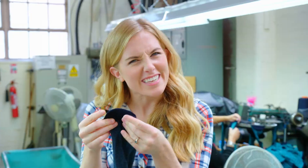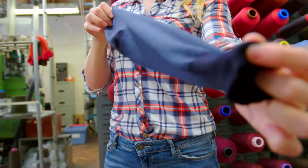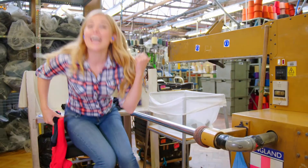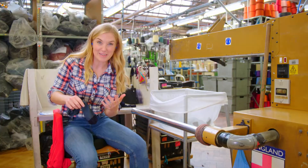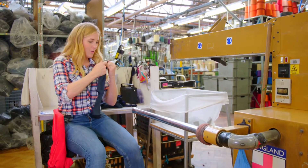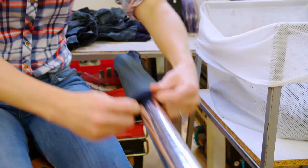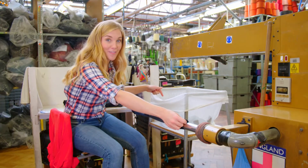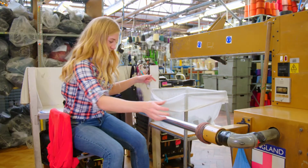But all the socks are inside out. Ta-da! That looks so much better, doesn't it? But because they have so many socks here, they use a machine to turn them all the right way out. This is a sock turning machine, and this part of it is a little bit like a vacuum cleaner. All I have to do is pull the inside out sock over the end, and then it will suck the sock the right way round and spit it out the other side.